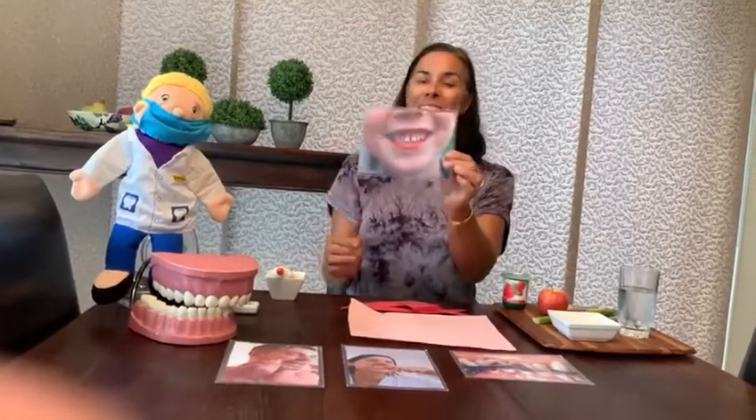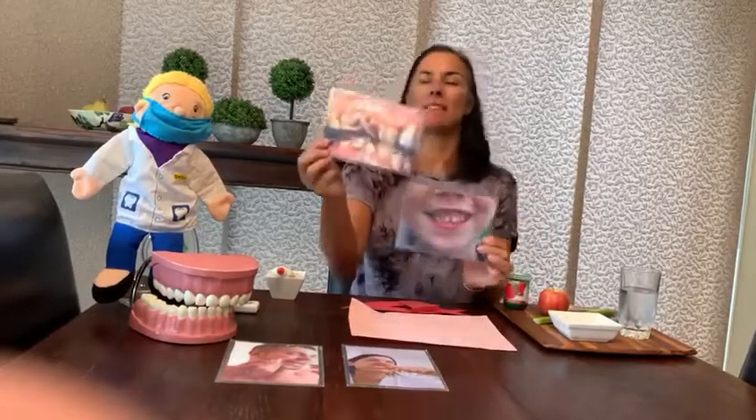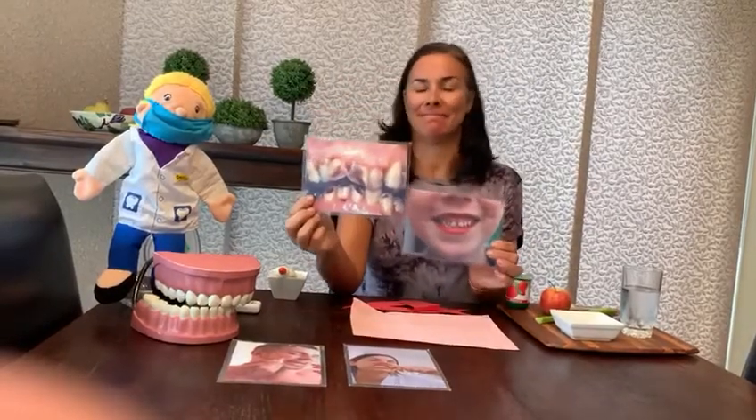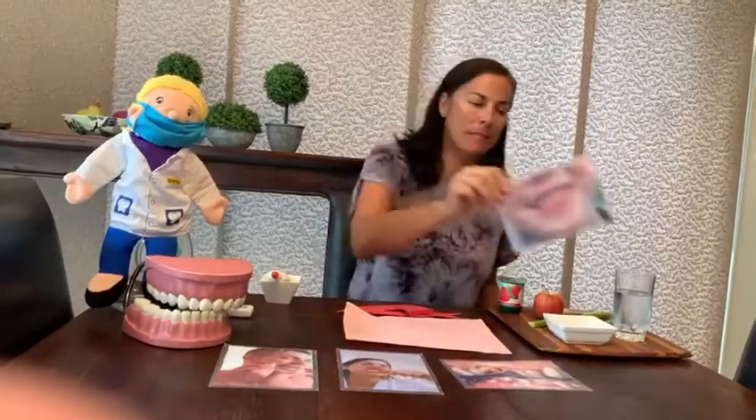Today we're going to make a happy smile. There's another smile here. Does that smile look happy? No, that smile looks very very happy. We're going to make a happy smile today. What makes a happy smile?